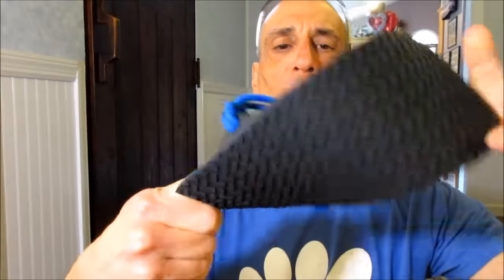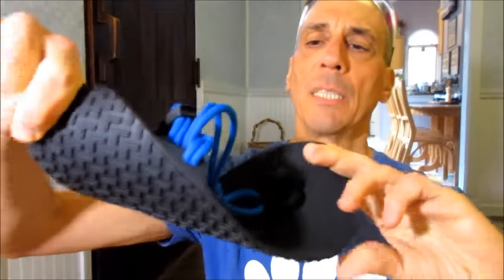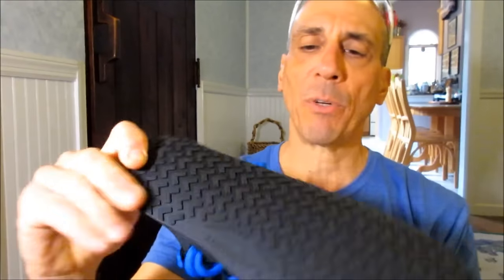Obviously, this is incredibly pliable — zero arch support, zero drop, of course.